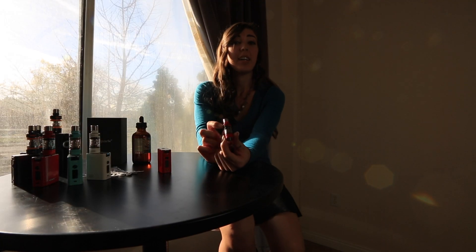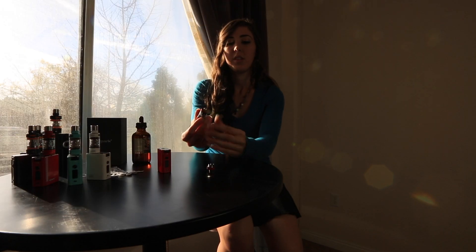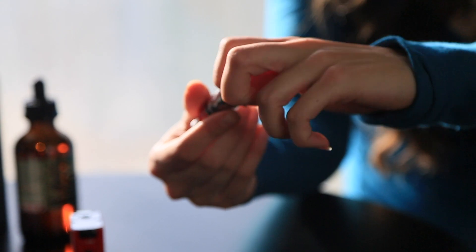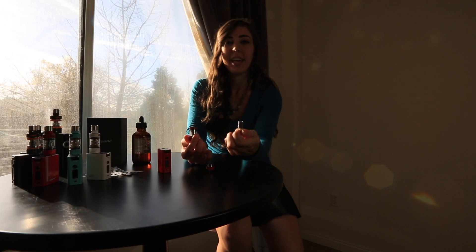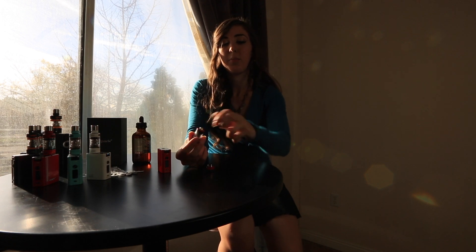Now I'm going to show you how to switch out the coil. You're going to go ahead and unscrew the bottom of the tank — there's your coil. Whenever you're switching it out, go ahead and take out the old one and throw it away. The nice thing about these is they're threadless, so you can just pop them in.